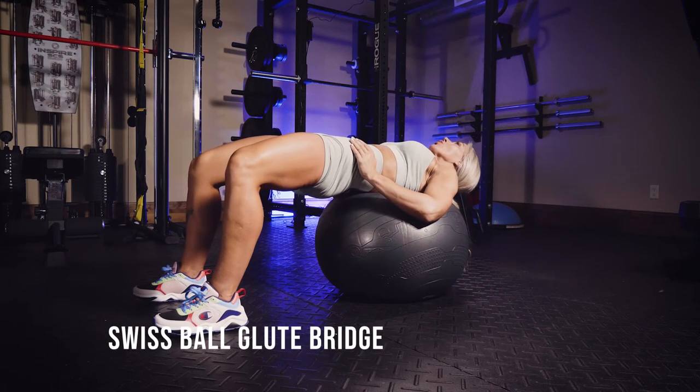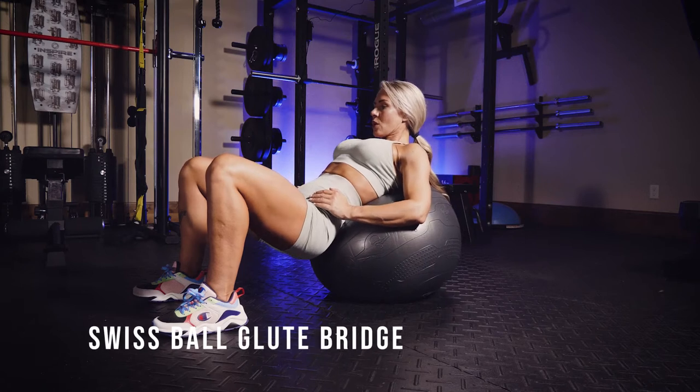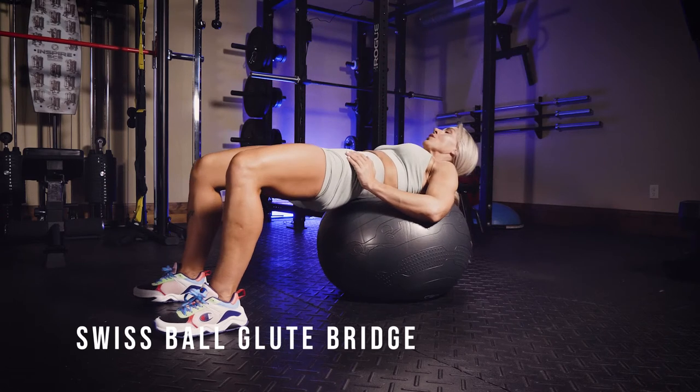These are Swiss ball glute bridges. With your back on top of a Swiss ball, you're going to do a standard glute bridge. Keep your knees outside of your big toes, and keep your heels somewhat close to your glutes in that starting position.